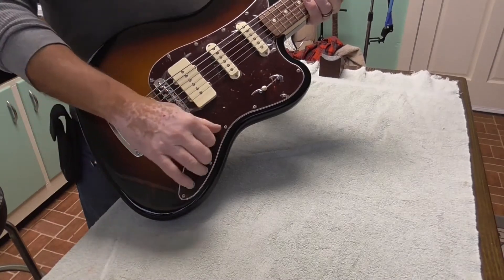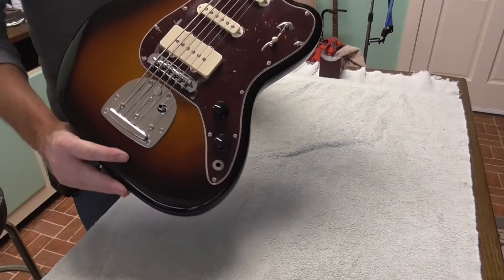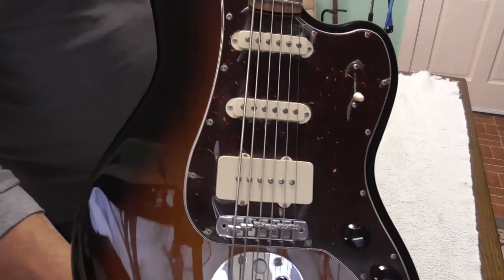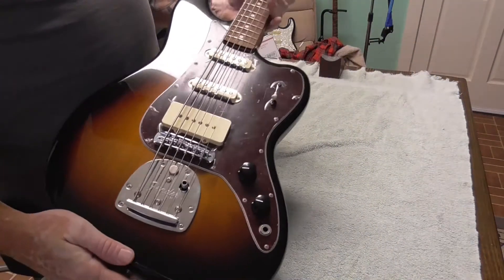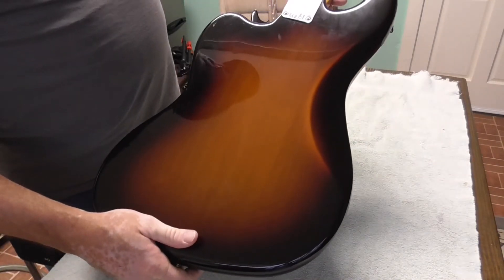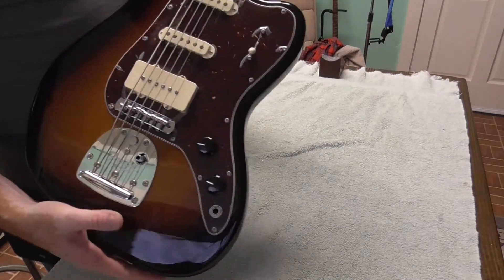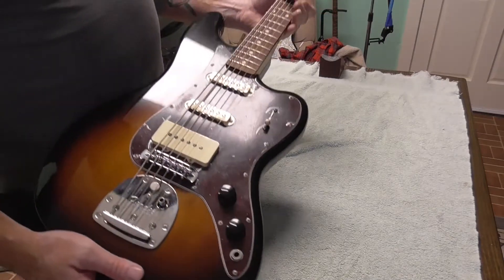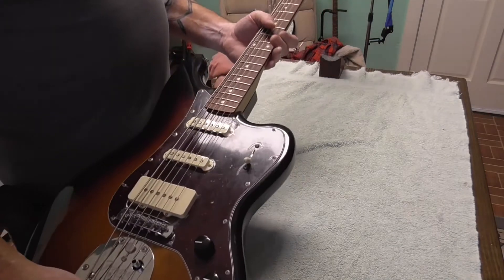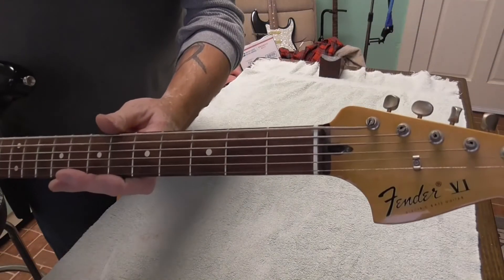Got the volume, tone. This one actually still has the plastic on the pickguard, and I don't know if it'll show, but it still has the plastic on the pickguard — kind of a special deal. Got a C-neck, nine and a half inch radius on the fretboard, rosewood fretboard. Got the classic style tuners.